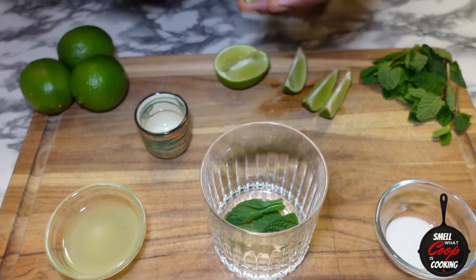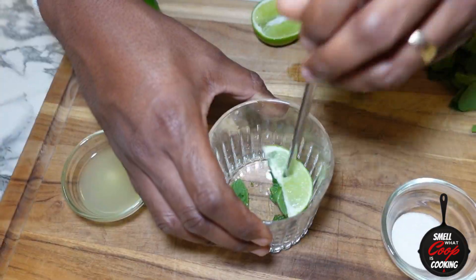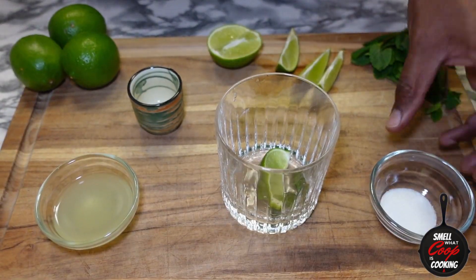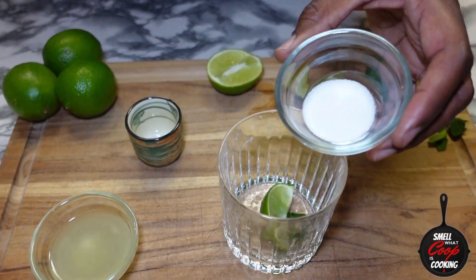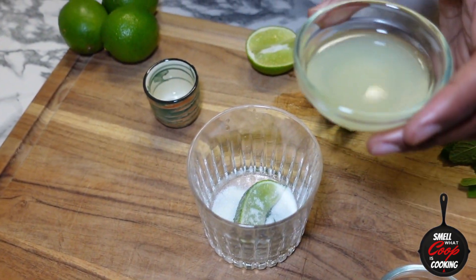Drop one wedge inside our glass and muddle the lime and mint to release the oils from the mint and the juice from the lime. Then hit it with that teaspoon of sugar, followed by one ounce of our freshly squeezed lime juice.